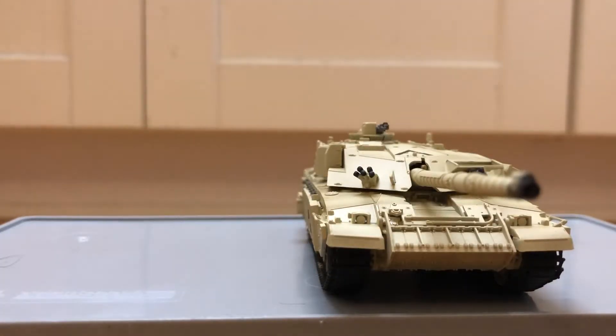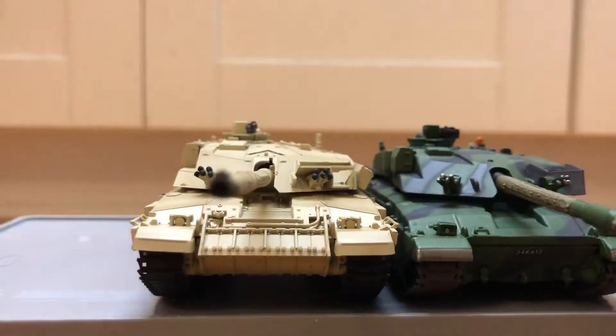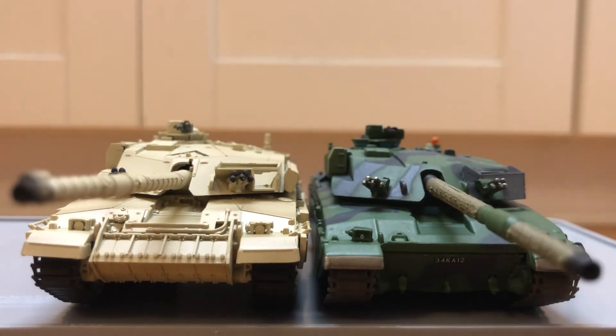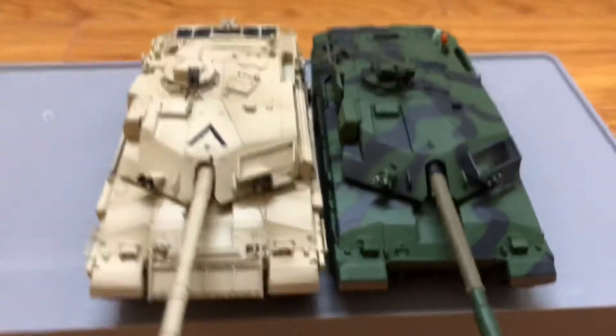Let's compare with the Altaya version. Now the Altaya version is a bit of metal, so it's heavier, but the detailing is much greater on the easy model version.